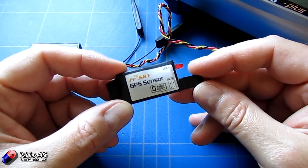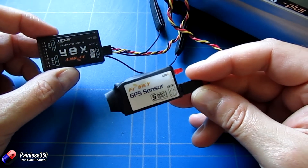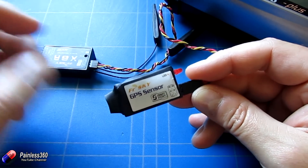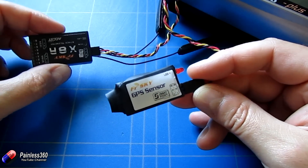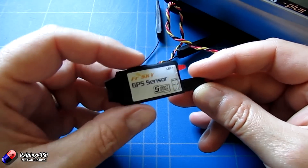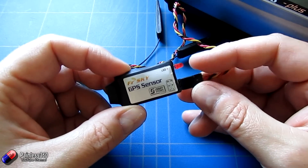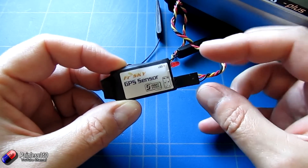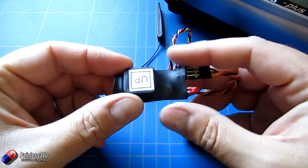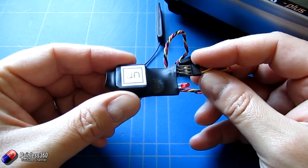Now this is a smart port sensor, so it plugs into an X series receiver. This is an X8R, but anything that starts with an X — like the XSR, X4R, X6R — any of those will work with this. You simply plug it in using the three wire cable and you're good to go. Installation is a piece of cake. Once you've got the cable plugged in, all you need to do is put a bit of foam on this side and stick it in the craft so that this piece, which is where the sensor is, is pointing towards the sky.